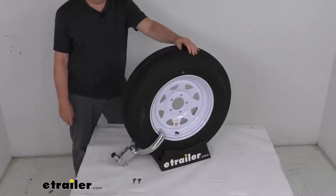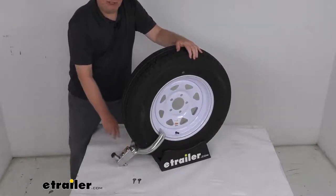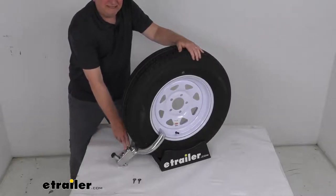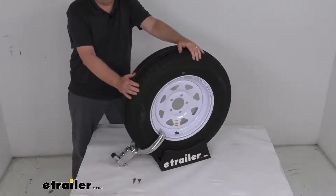Hello everybody, this is Jeff at eTrailer.com. Today we're going to take a look at this Blaylock Aluminum Easy Trailer Wheel Lock. It fits 13-inch to small 15-inch wheels. This Easy Wheel Lock will help give you peace of mind when you're leaving your trailer unattended. This heavy-duty lock will prevent theft of your trailer by disabling one of the wheels on your trailer.